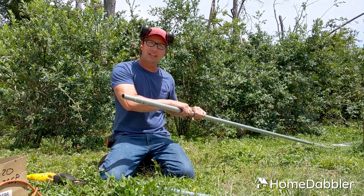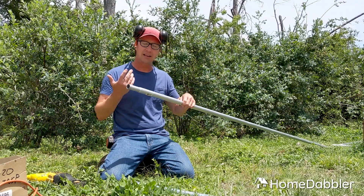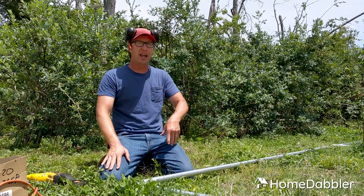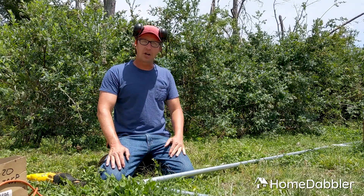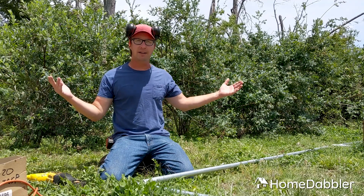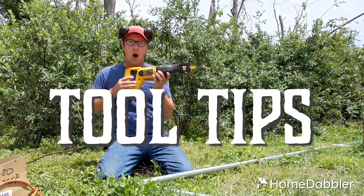With this cage, I'm going to build it out of some chain link fencing material and these poles — I really like these, they're versatile. I'll do a video on those separately, but I'm also going to use one of my favorite tools ever for this job. So I thought it would be the perfect time to do another episode of Tool Tips with Home Dabbler.